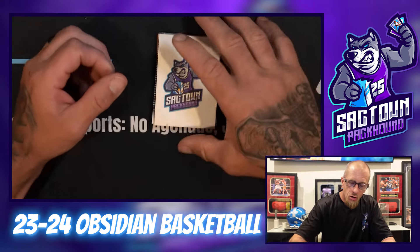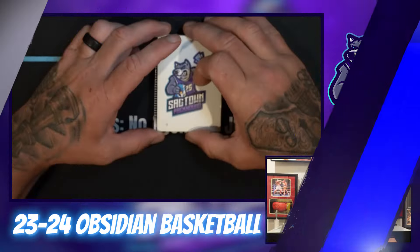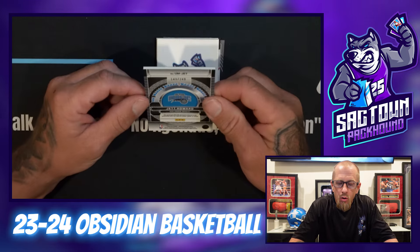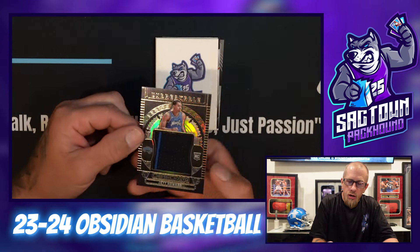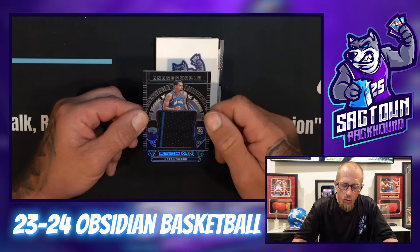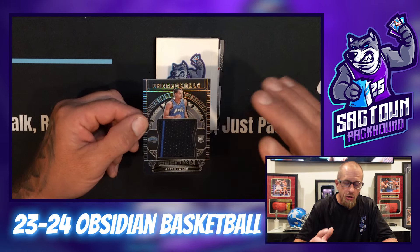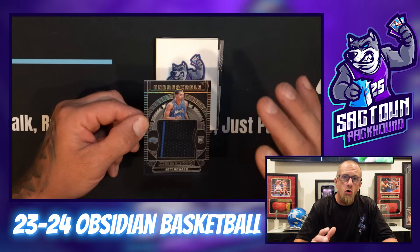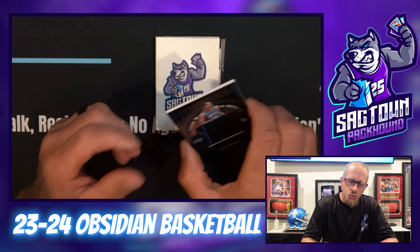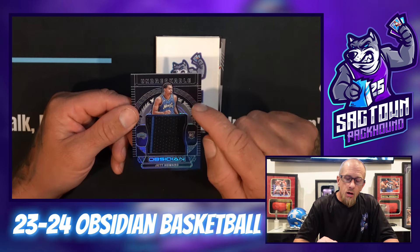Second one here — Chris Middleton. Can I please get a Giannis Antetokounmpo? All right, I think these are the autos. Jett Howard, 149 out of 249, and that is the Unbreakable patch. I do like how it has a nice little two-color stripe in there.